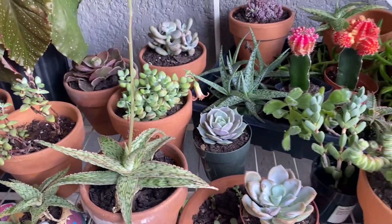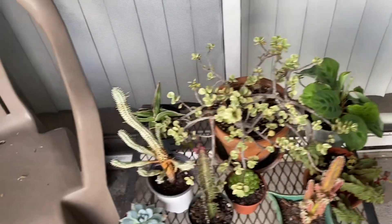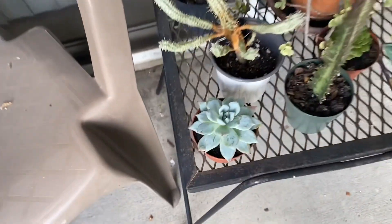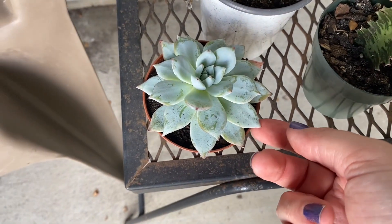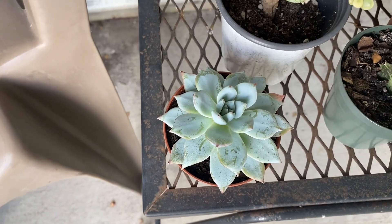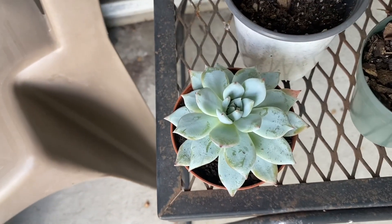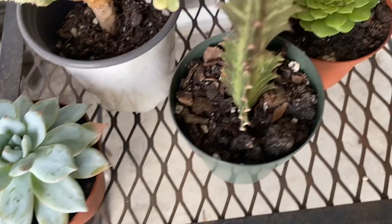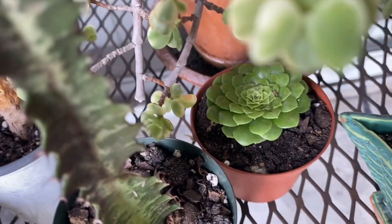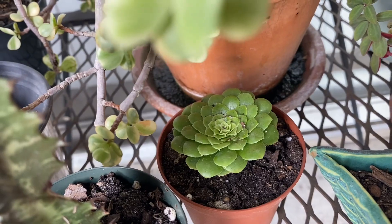I think — is that everything for AV Succulents today? Wait, no — we have a couple more over here. This little one — I think this is an Echeveria bluebird? That was one of the ones that was labeled on there. I'm excited to see how that turns out. And then this little dude back here is also from today from AV Succulents.